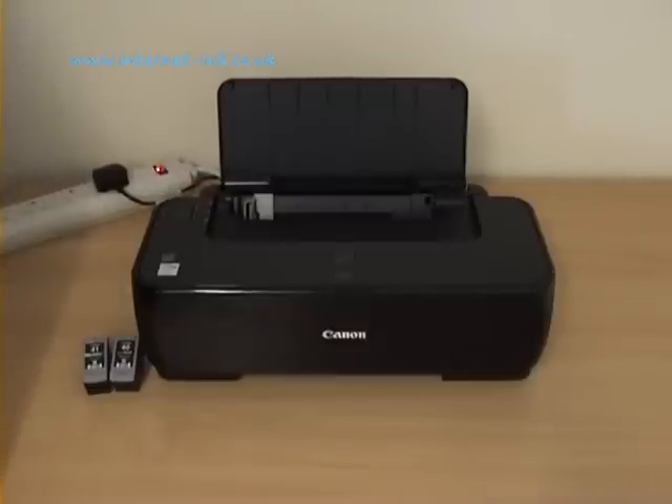Turn your printer now on. In a few seconds, after checking itself, you will see that it doesn't flash with the error lights anymore. It will go to a solid green light. This printer is now ready to work.